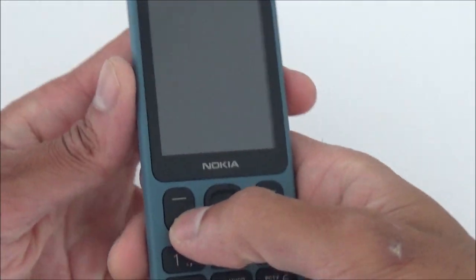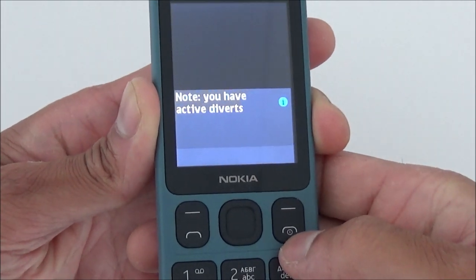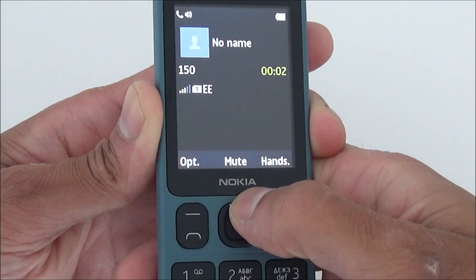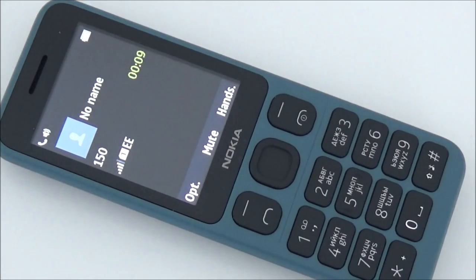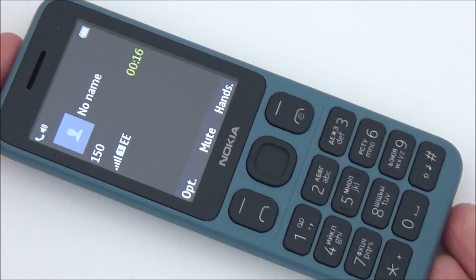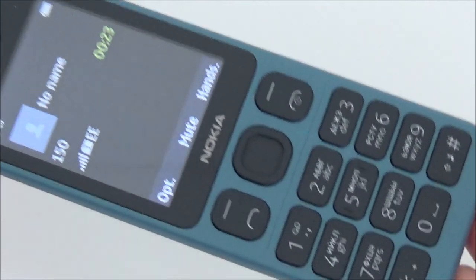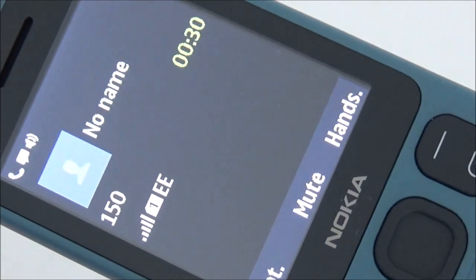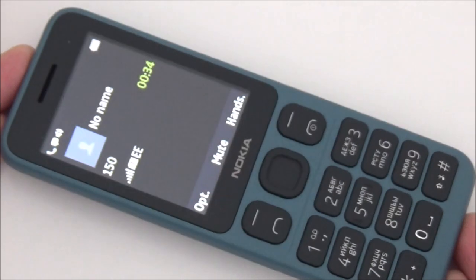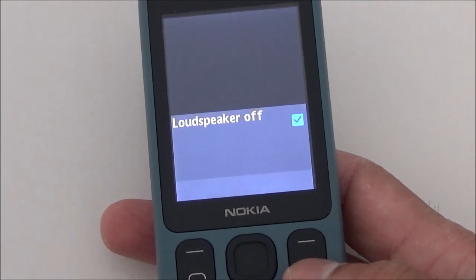Let's just show you the loudspeaker output — let me ring a number. The call connects and you can hear the automated menu: current balance is zero, options to top up, manage packs, report lost or stolen, or sales and upgrades. The loudspeaker has got a lot of crackling when it's really loud. That's about it.